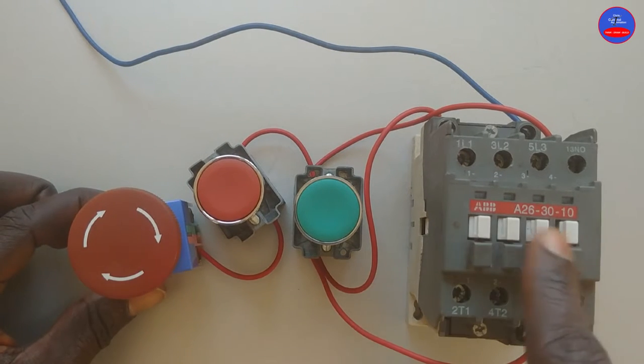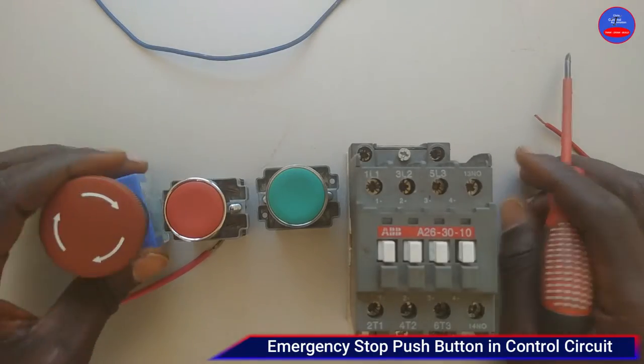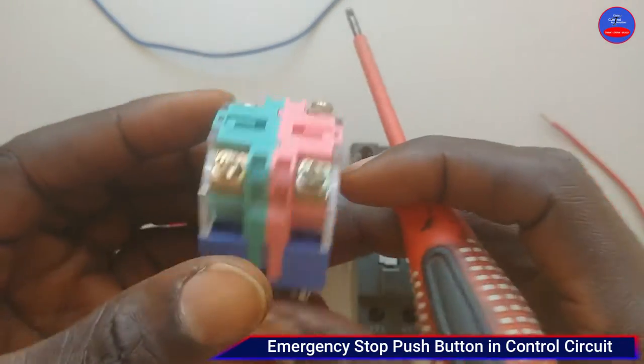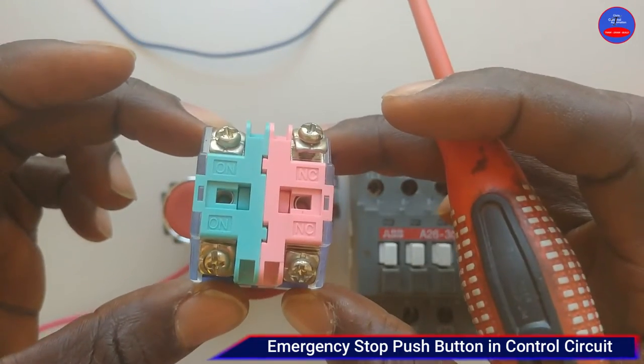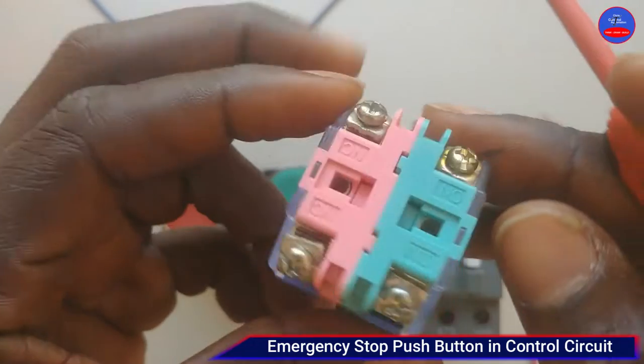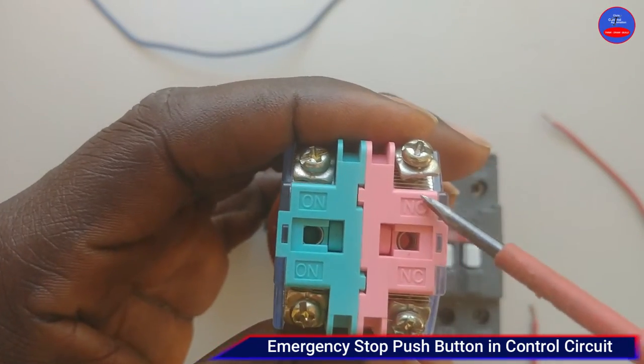Hello guys, you are welcome to my channel. Today we are going to look at how to use an emergency stop button in a control circuit. This is a two-pole emergency stop button. It consists of a normally closed section and a normally open section. We are going to use the normally closed section.